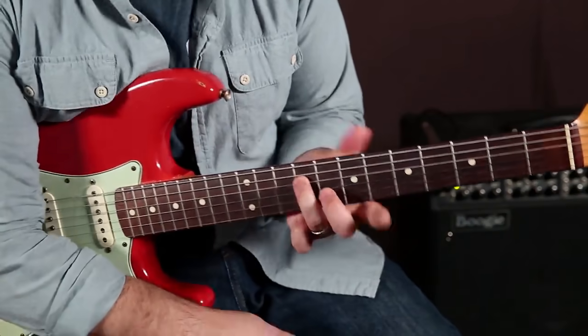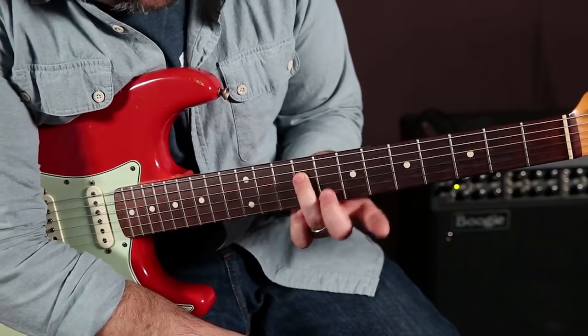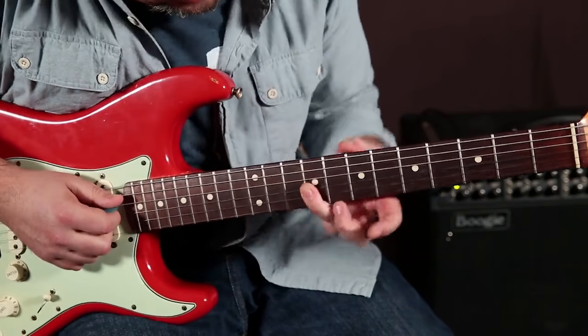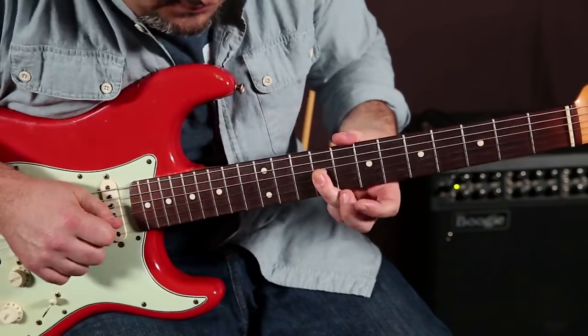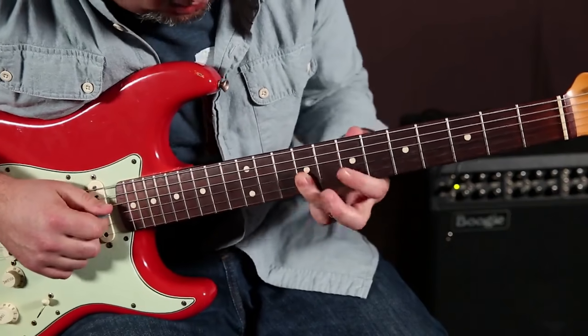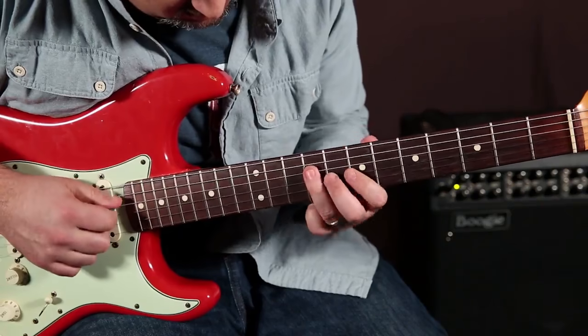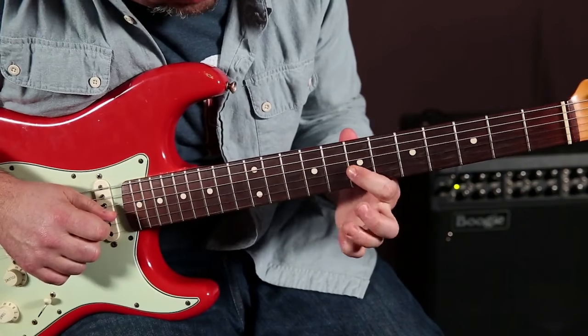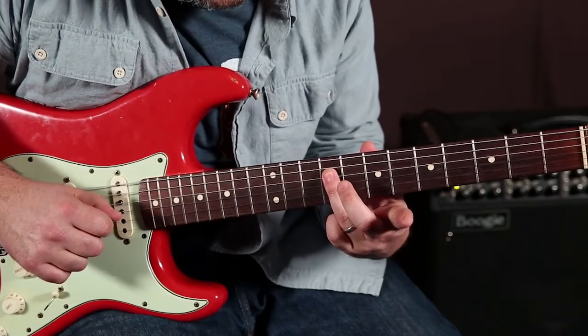When I hit my ring finger on the 9th fret of the D, which is the root, I roll it over to the 9th fret of the G, and then back down again — so it's like a rollover. So: nine, nine, pull-offs to the seven, back to the nine on the D.